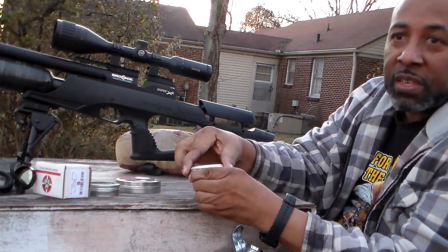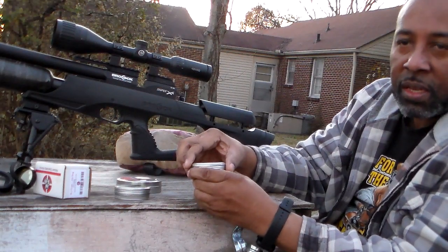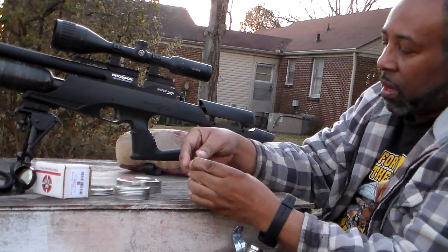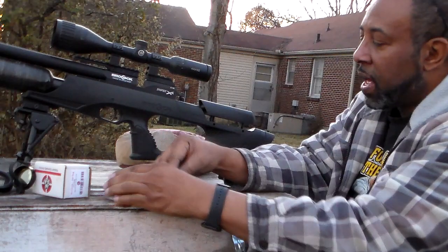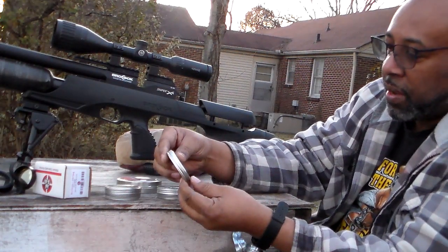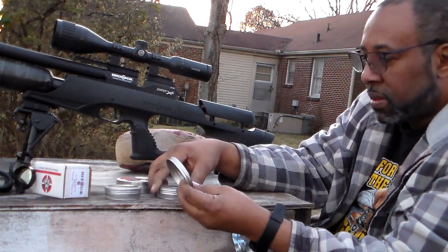I told you guys I had tried this gun with Air Arms, the JSB Kings, and the JSB Hades. I'll let you guys see the JSB Kings — I don't think I shot the Hades. Today I am shooting the H&N Slug HP, but we're just gonna call it Slug. I don't know what the weight is on it.